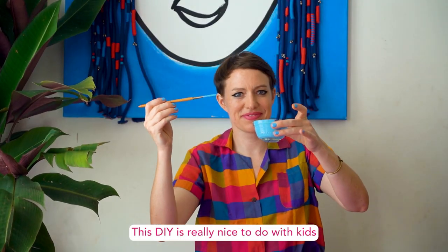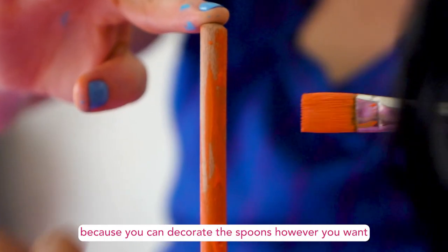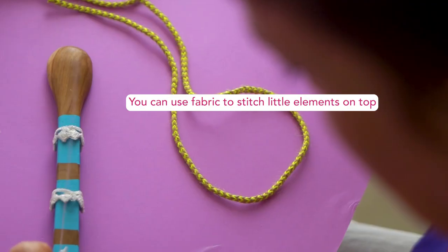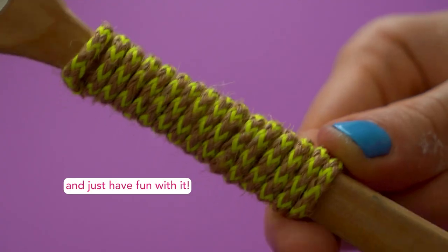This DIY is really nice to do with kids because you can decorate the spoons however you want. Use acrylic or markers, you can use fabric to stitch little elements on top and just have fun with it.